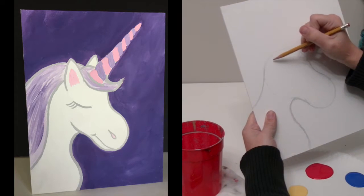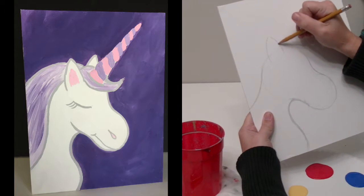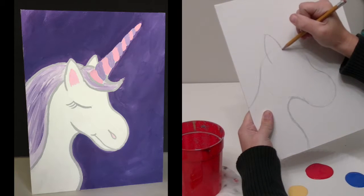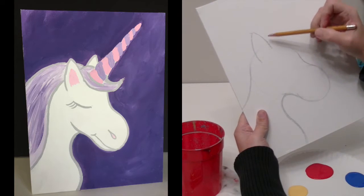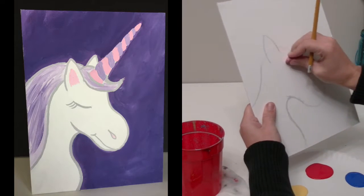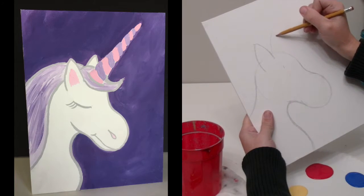We're going to go ahead and add an ear — it's going to be kind of like this shape here. Notice I'm placing it inside the circle, not right at the top of the circle. This line is a little bit shorter than that line. On this side of the head I'm going to do another ear.